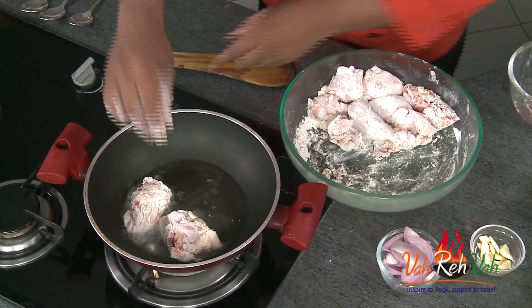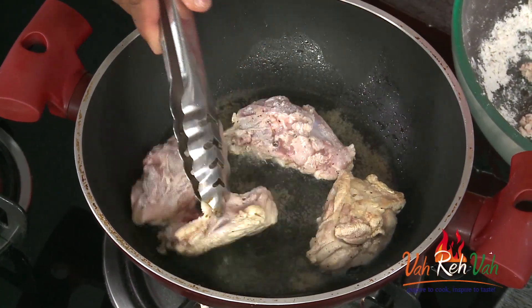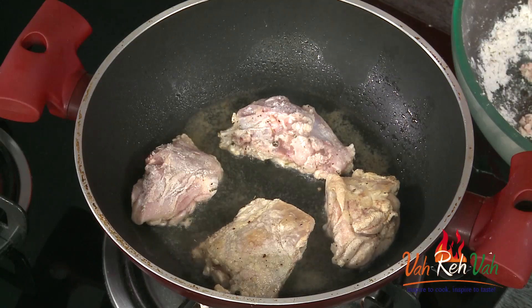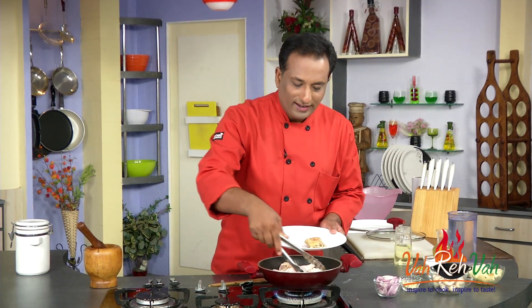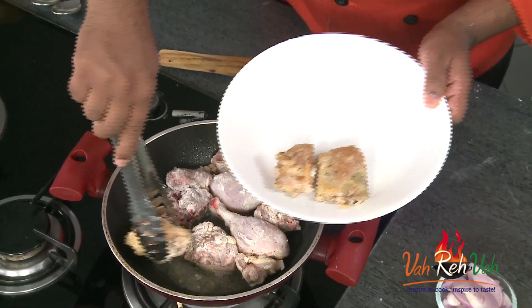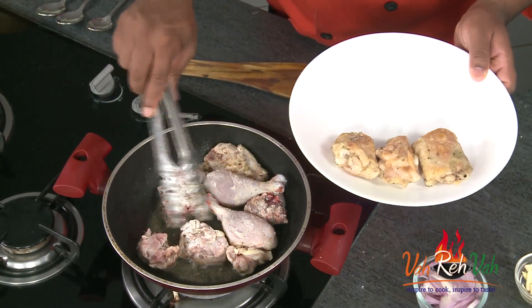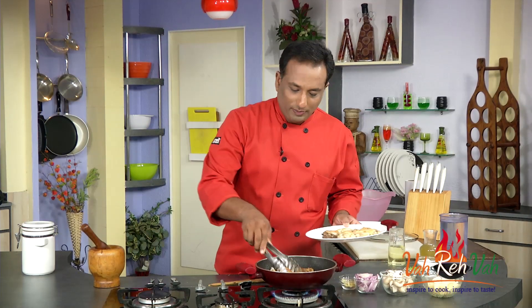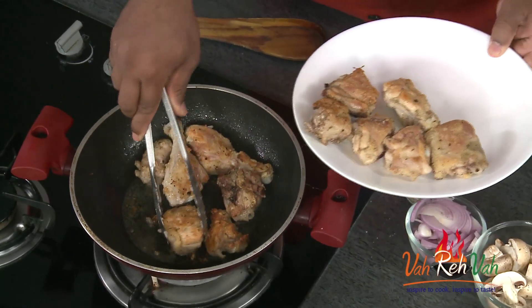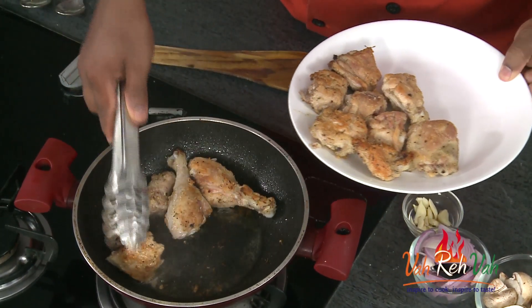Now we're going to take the chicken pieces and fry them. After letting them cook on one side, flip to the other side — let it cook until it gets a nice color. When the chicken pieces get slightly brown, take them out and set aside. Do not add too many pieces at the same time because moisture may come out and you won't get nice coloring.